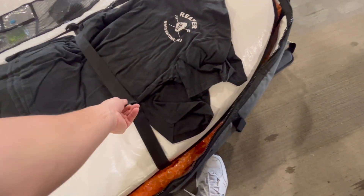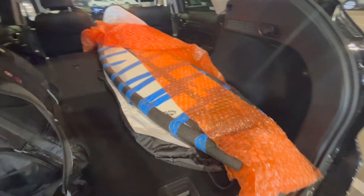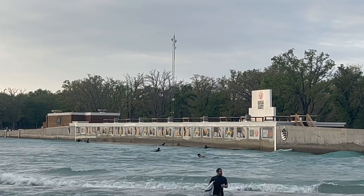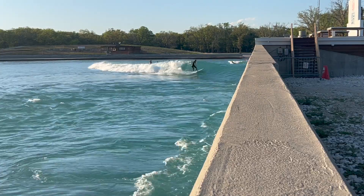Let me inspect the boards — first one looks good, second one looks and feels good. Let's see if my fishing rod made it — oh yeah, so far so good! Fishing rod made it, pumped. So we got about a two-hour ride ahead of us down to Waco. Check out the wave pool, get settled at a hotel nearby tonight, then surf tomorrow, then my brother's house Friday through Sunday night, and back to the wave pool Monday and Tuesday.